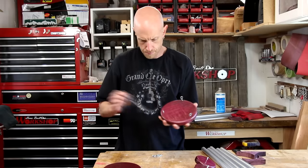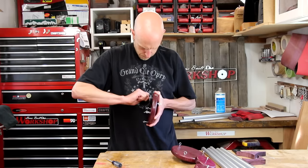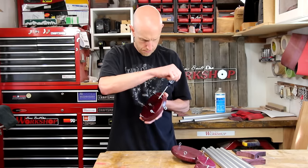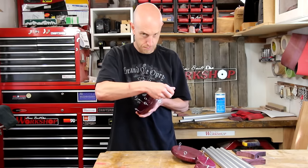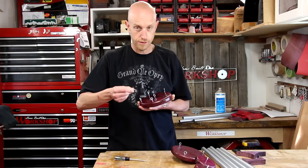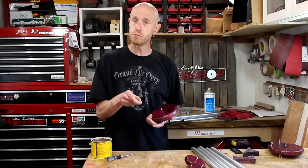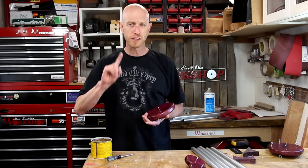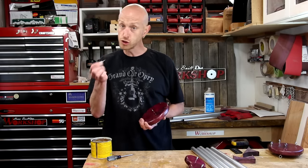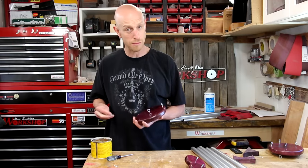Now I need to get these things assembled. Most of the hardware is pretty simple — I'm just going to screw eyelets into the holes that I pre-drilled. We broke one, which is unfortunate, but I was able to drill out the one that I just broke. To avoid that again, I'm using a little bit of paste wax to lubricate the threads — it makes it thread in quite a lot easier. Should have done that from the beginning.